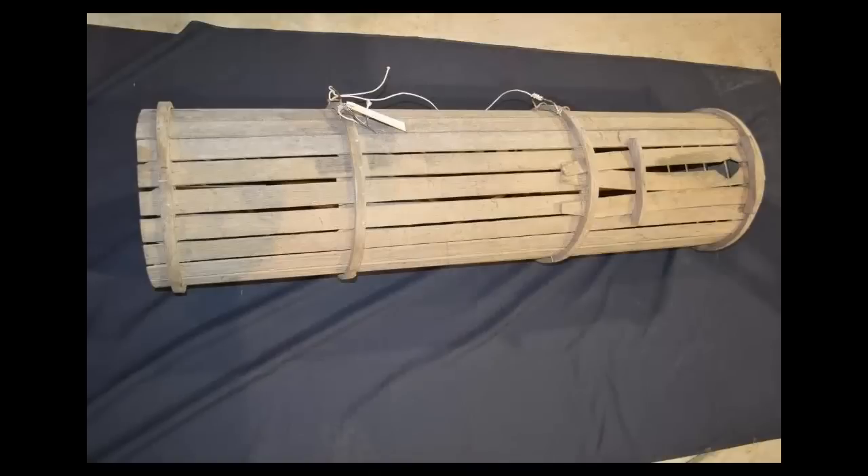I no longer use slat traps, but I used to fish them a lot. That's not to say that they aren't any good — slat traps are very effective fish catchers. But like every tool, they have their pluses and minuses. In this video I'm going to explain how to use them and then you can decide if they're for you or not.